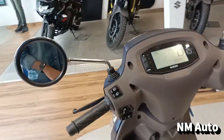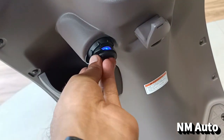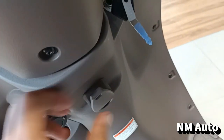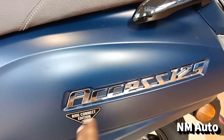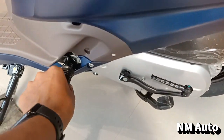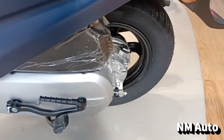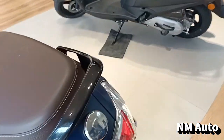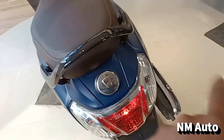There is a bottle holder, a USB port, a tool hook, and an ecosystem. There is a system of assist for the 125 content edition. There is a footstep. There is a fuel tank and fuel capacity.